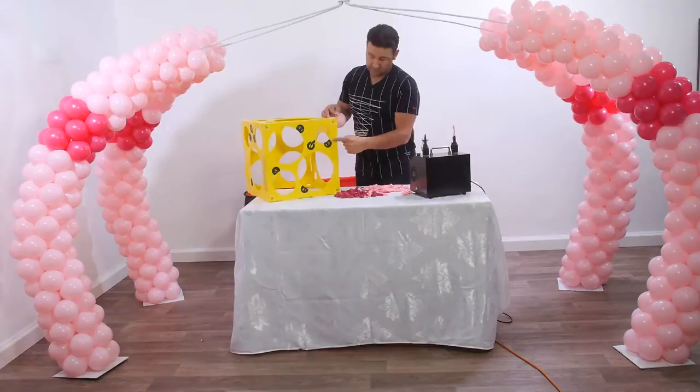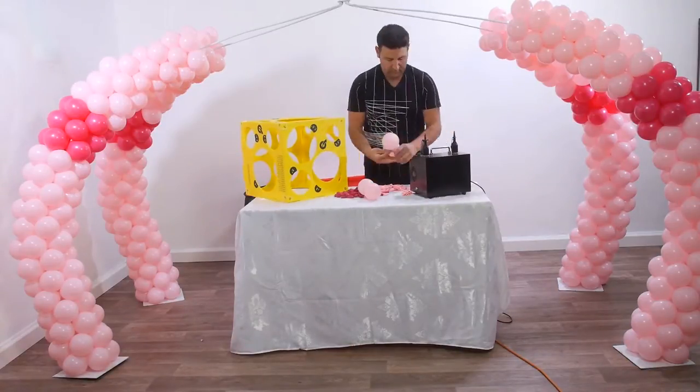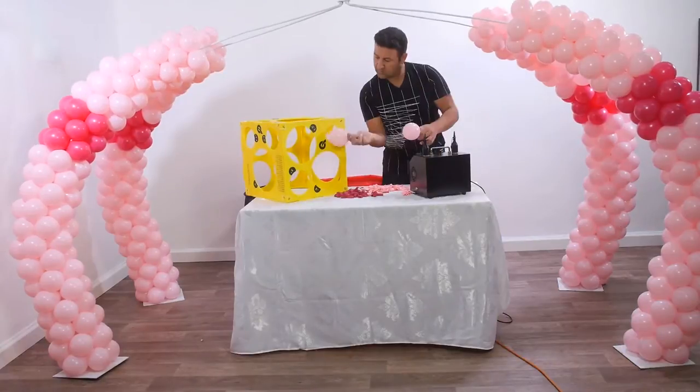Now we inflate 20 clusters of 5 inches pink inflated to 3 and a half inches, 5 rows in each side.